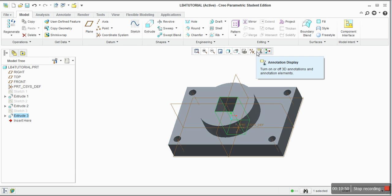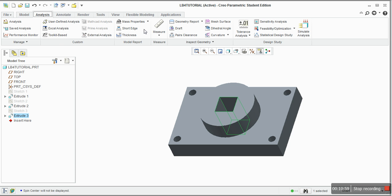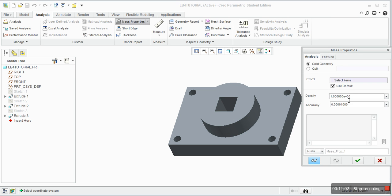If you want to calculate the volume, go to Analysis and then Mass Properties. Here you can specify the density — let's put 5.7. Click the glasses button and the volume will appear. It is multiplied by E+03, which means 10 to the power of 3. This is the surface area, this is the density, and this is the mass. You provide the density and the mass is calculated, along with the surface area.